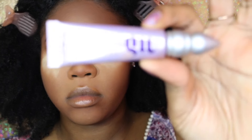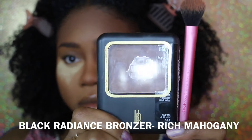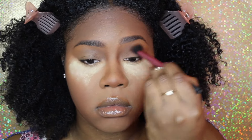Hey y'all, welcome back to my channel! Today I'm going to be doing an affordable smoky eye — the one that I had in my high puff video — so let's get right into it.